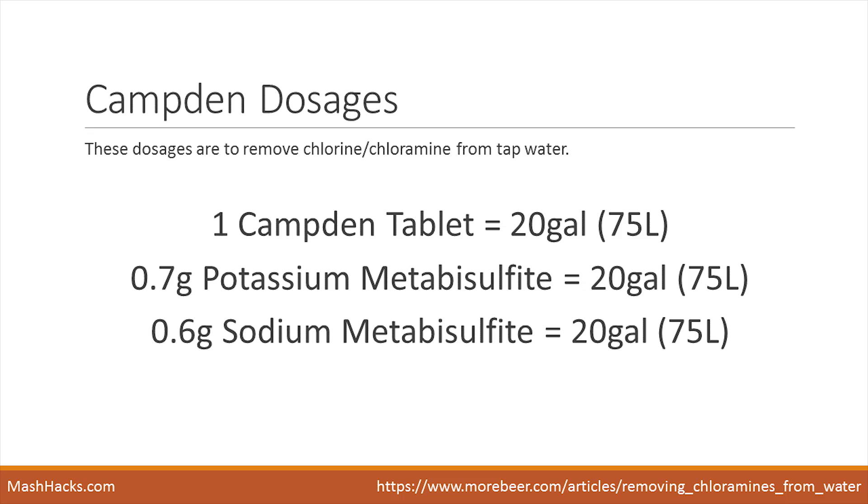The best way to treat your water is to use Camden tablets, which are just a compressed tablet of potassium or sodium metabisulfite. Here are the correct dosages for adding either a Camden tablet or potassium or sodium metabisulfite — keep in mind all three will have their own dosage. This treats the water and removes the chloramine. If you can smell chlorine in the water, mixing in the Camden tablet should be pretty much instant, removing all traces of chlorine or chloramine including the smell instantly.